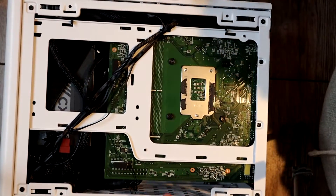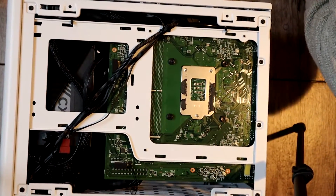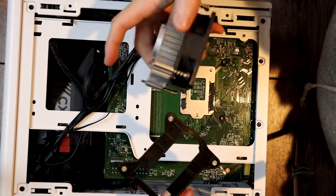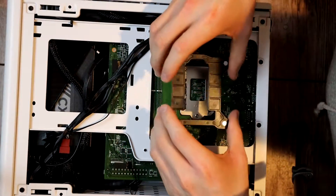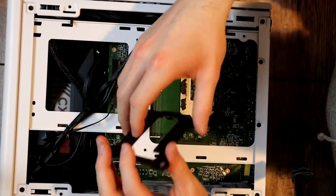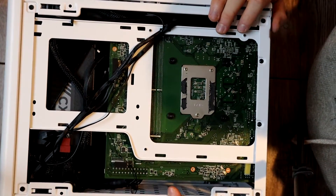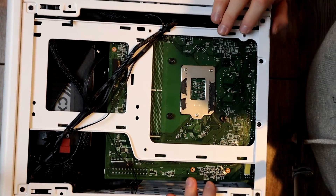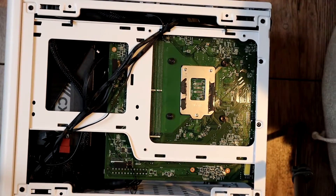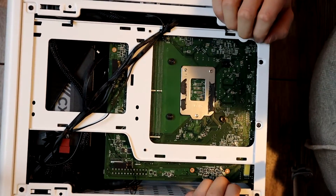I'm not a huge fan of the actual mounting mechanism. Normally you'd have a backplate — like the one that came with the stock Intel cooler — which distributes the force across the entire back of the motherboard, whereas this is just on four nuts. I don't think it will be a problem, but we'll have to see how the pressure is once we stress test it. Let me show you the results from the stock Intel cooler first, then we'll jump into the results using the new $30 cooler from Amazon.